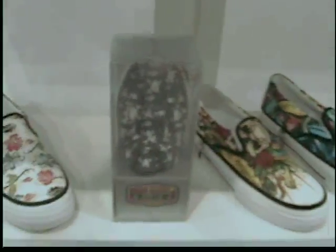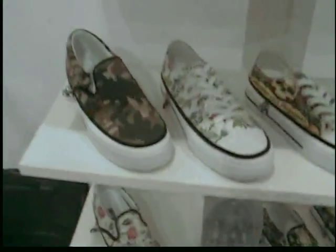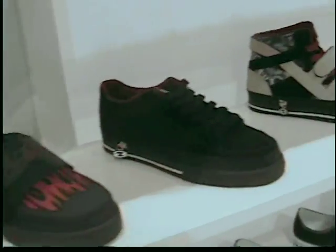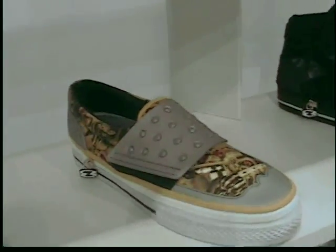Here's the super cute packaging. Come up here and see that we've got some skater shoes coming out on the market here real soon. They've got some prototypes for us to see. Aren't they awesome?